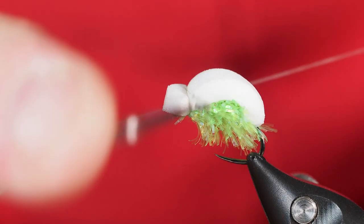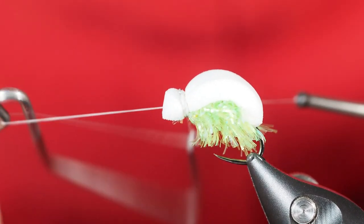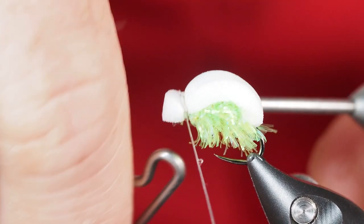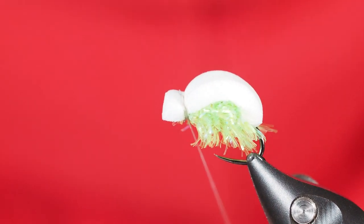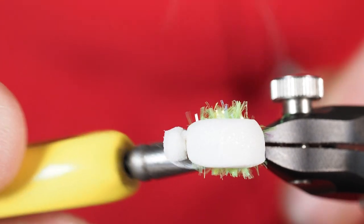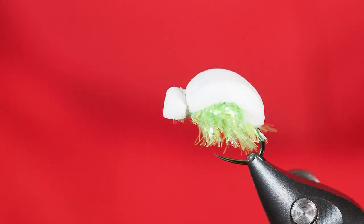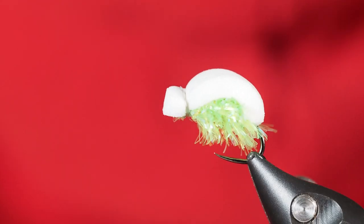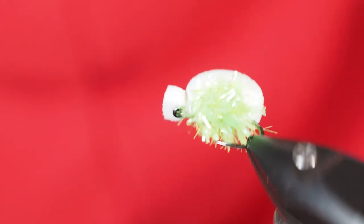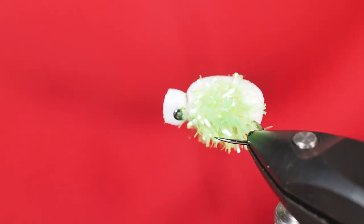I've got my whip finisher now. I don't want to pull it too tight, but I do want those wraps with the glue to come down. I'll lock that down, turn the vise a little bit, and get rid of the thread. And there we go — the Pyramid Lake Beetle. Give it a shot, especially if you're going to Pyramid. I've heard it works elsewhere too — I'm going to have to try it in some of the lakes and snowmelt waters I fish.